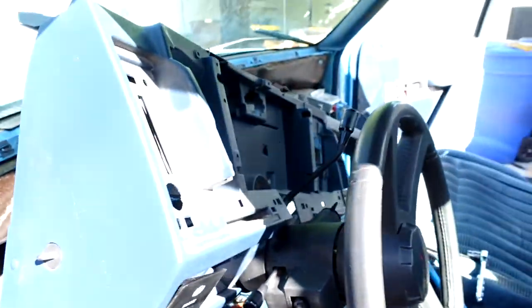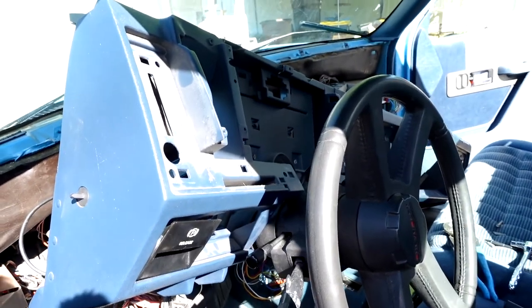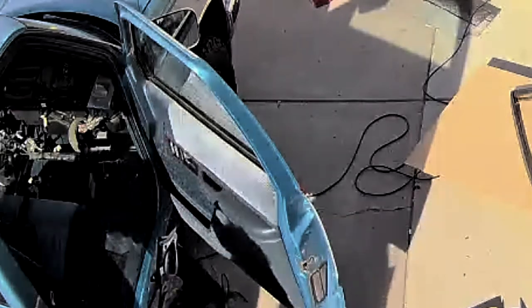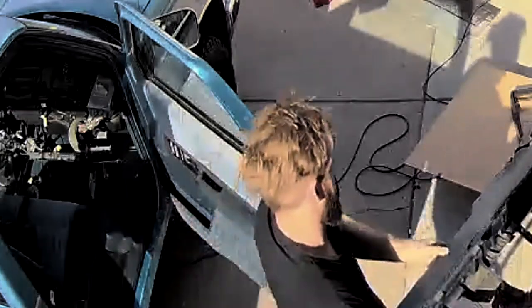And then the magic can happen — we pull the dash out. I didn't film pulling it out but my security camera did. There's the glorious moment. And that's it.